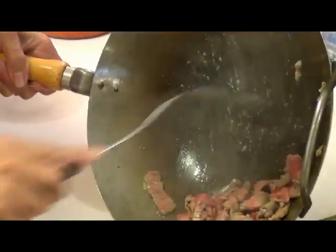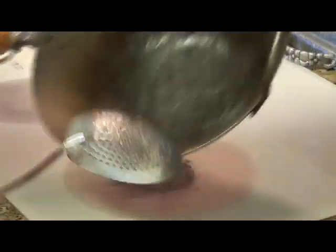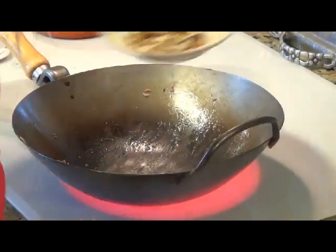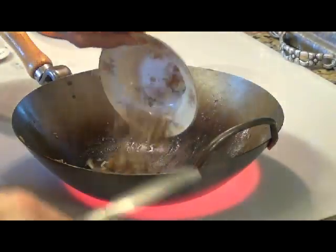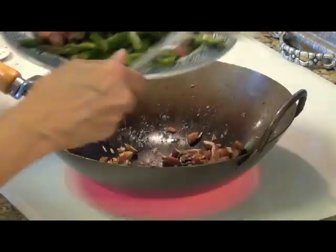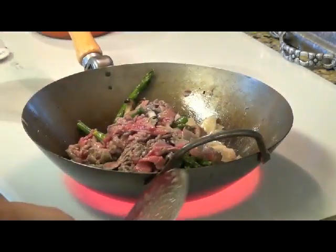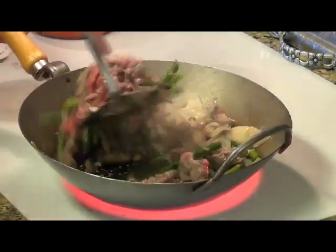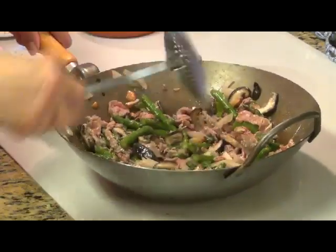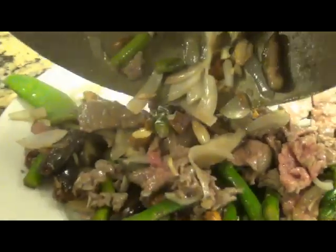I'm going to put all this together and let everything kind of merge together here. But the first thing I want to do is cook these beautiful little almonds a bit on their own — incorporate all the juices together. This is done. This is beautiful how it came out all together here.